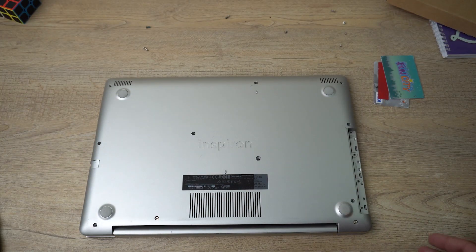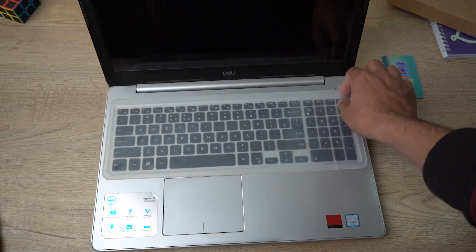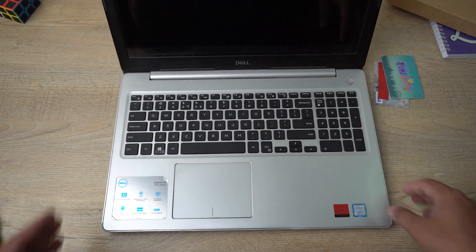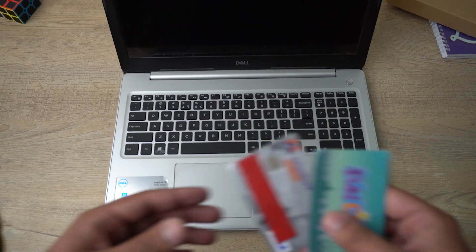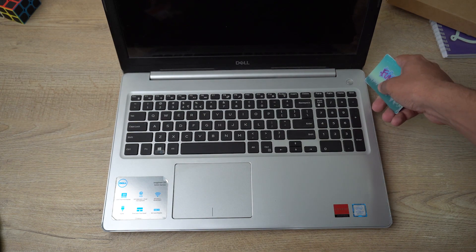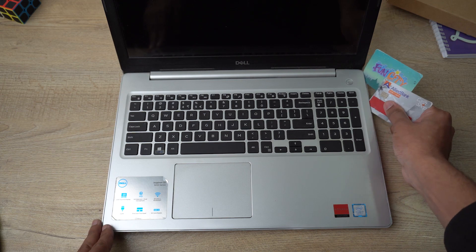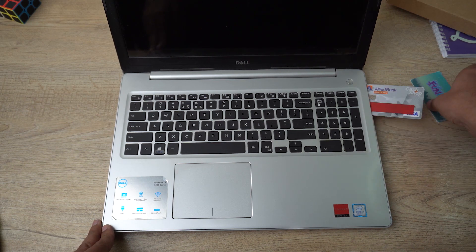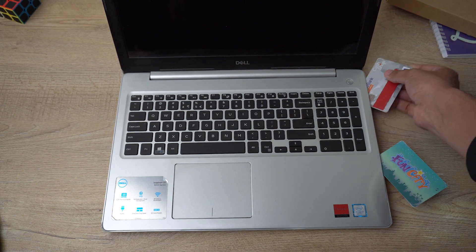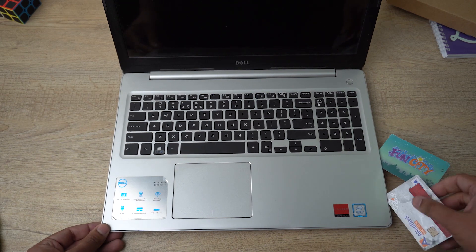After that, we're going to flip our laptop over and open it. We're going to open the locks using our cards. There are locks on all four sides, so the easiest way is to insert one card, you'll hear a snap sound, then gently place in the other card to open the locks. Do it gently — you'll hear some sounds but it will be all right. Go one by one: one card in, hear the lock, then move toward the other side.